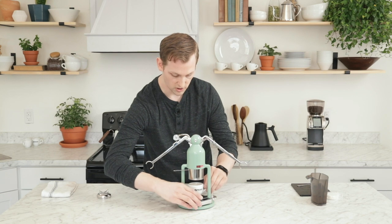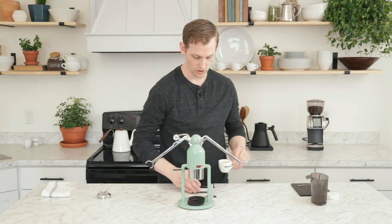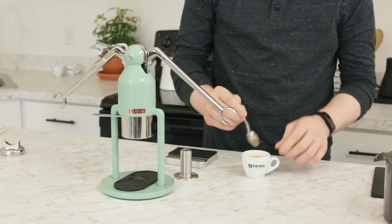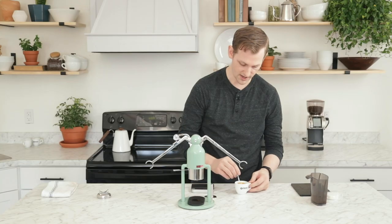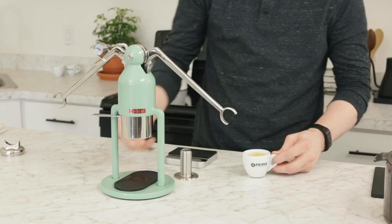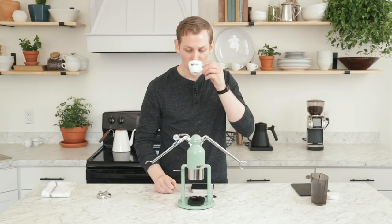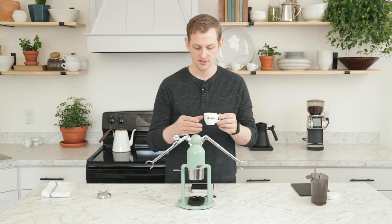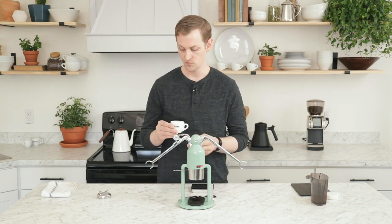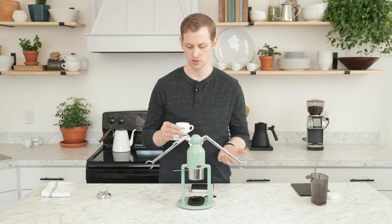I'm going to stop this right at 40 grams. There'll be some drips that fall into my little silicone pad here. That shot ran looks like around 50 seconds. It's lovely — it's got great body, it's got good sweetness to it. I took a moment to dial in just a couple of shots before we started shooting.